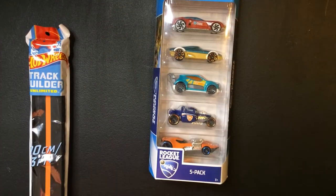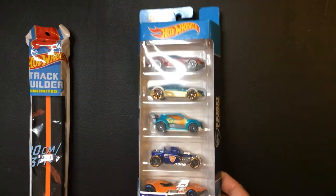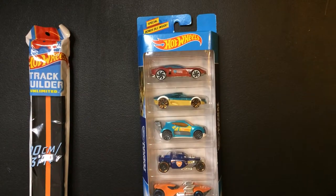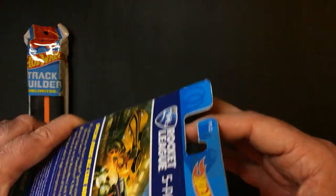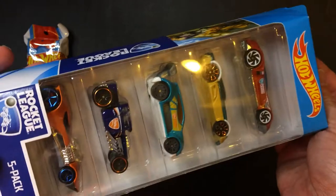I'm going to pop this open. Let's try these Rocket League cars right here, 5-pack. Because they did grab a couple Hot Wheels off Rocket League.